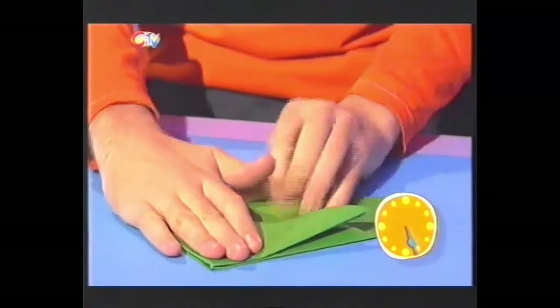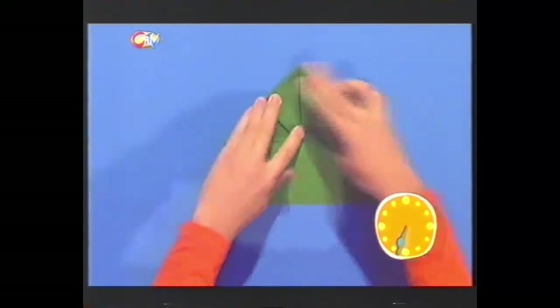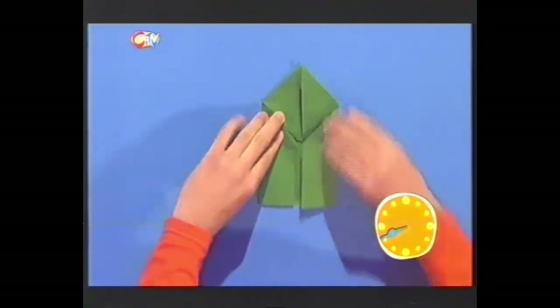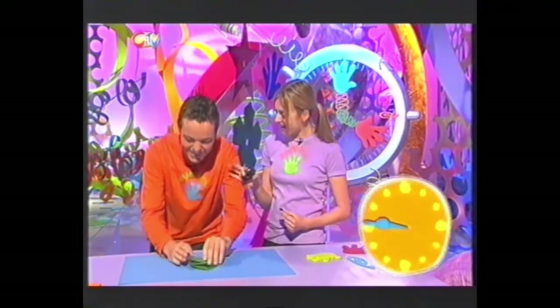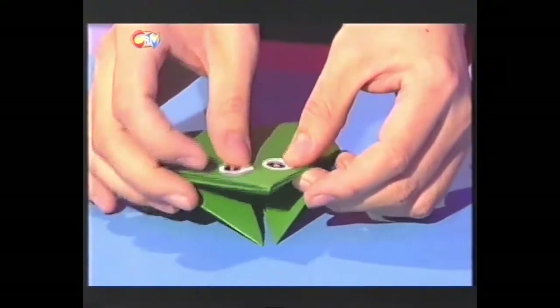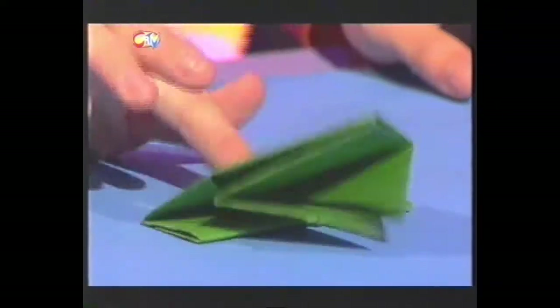Fold this up - thirty seconds, that's half your time gone. Fold this over as well - doesn't look like anything at all. Now I've got to fold - fold this in as well. Forty seconds. Okay, stop the clock - forty-six! Not bad, eh? What is it then? Well, if I put this on here like that and this on here like that - it's a little froggy! And it jumps! It's our very own Fingertips hopping frog.